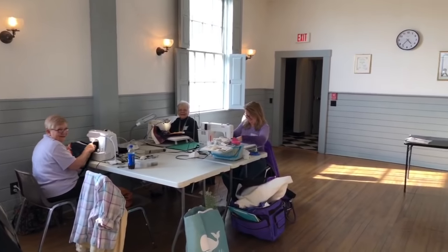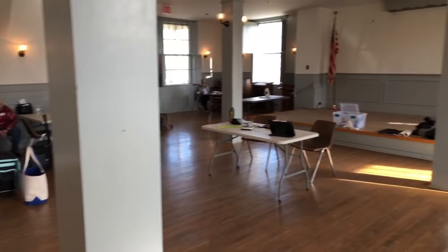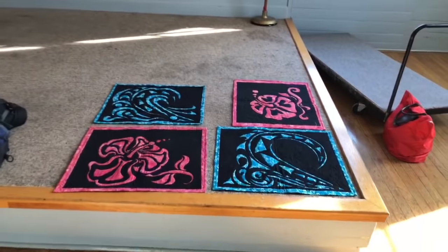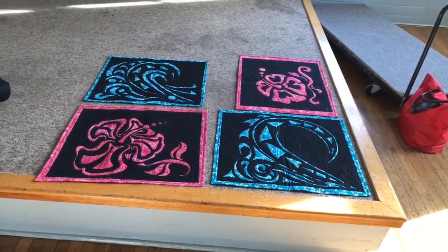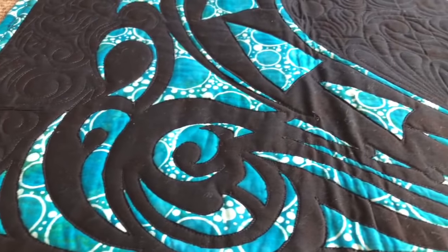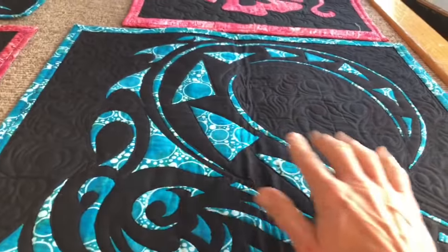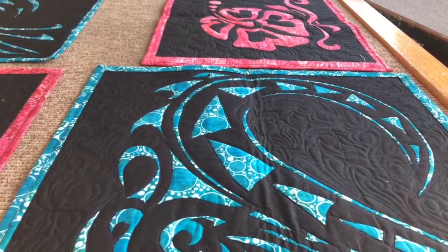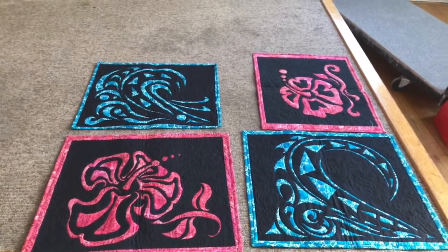Here is what we're working on - a couple of fun samples of reverse appliqué. If you don't know the term: I put the black fabric on top of either the blue or the orange-pink fabric, then I stitch the design edges first, and then I cut them away with a seam ripper to let the blue fabric come through. After all that work is done, I come back in later and do the free motion machine quilting. It's technically all raw edge reverse appliqué work.